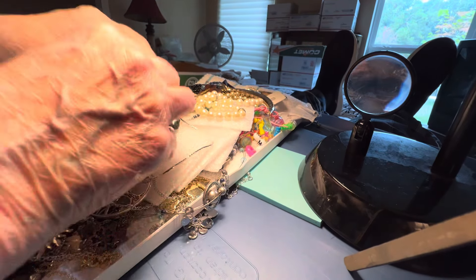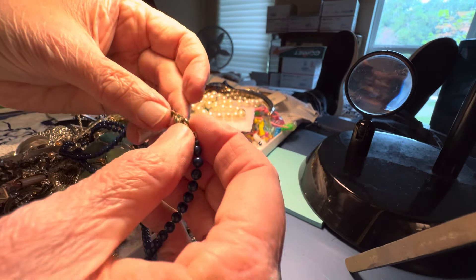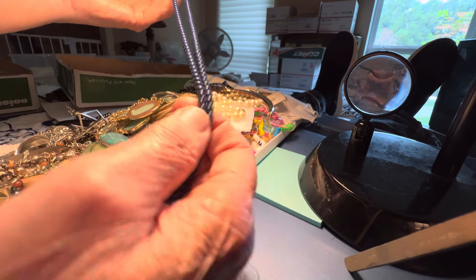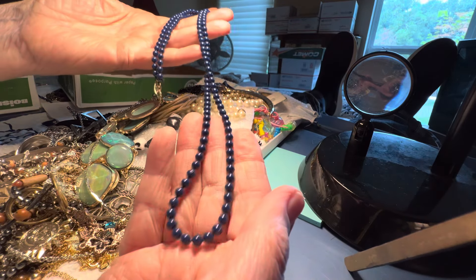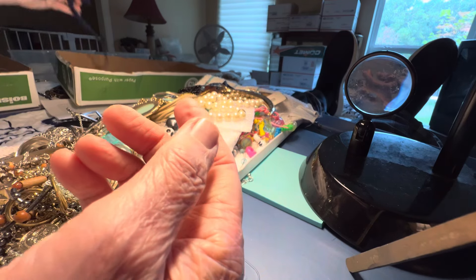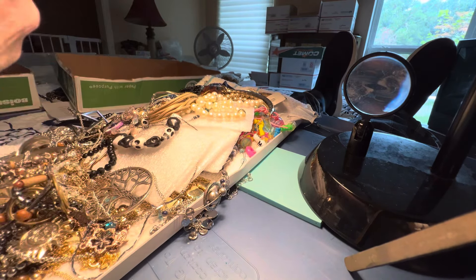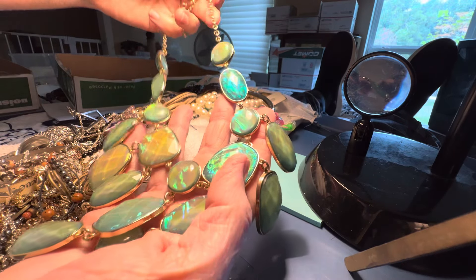I don't think it's that vintage, but it has that look. This is a designer piece — a bunch of symbols. I believe glass blue. $5. Gorgeous. $8. $5.